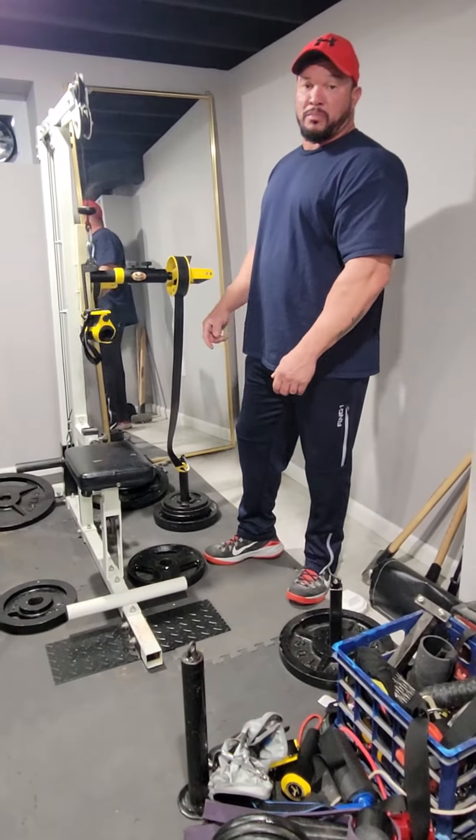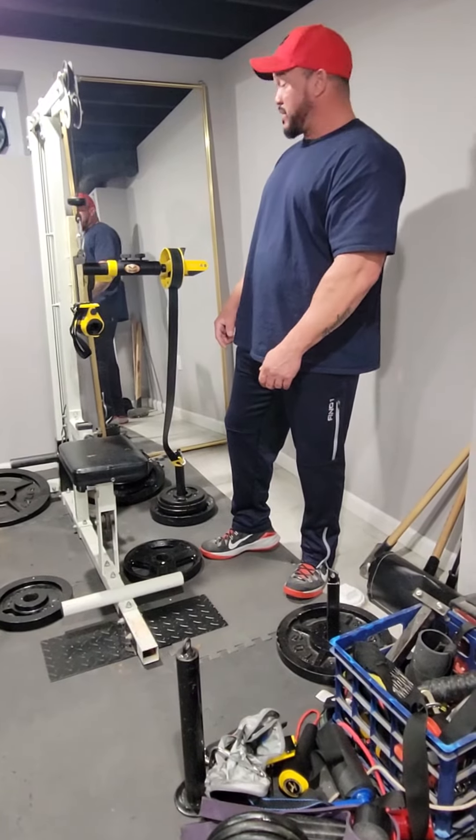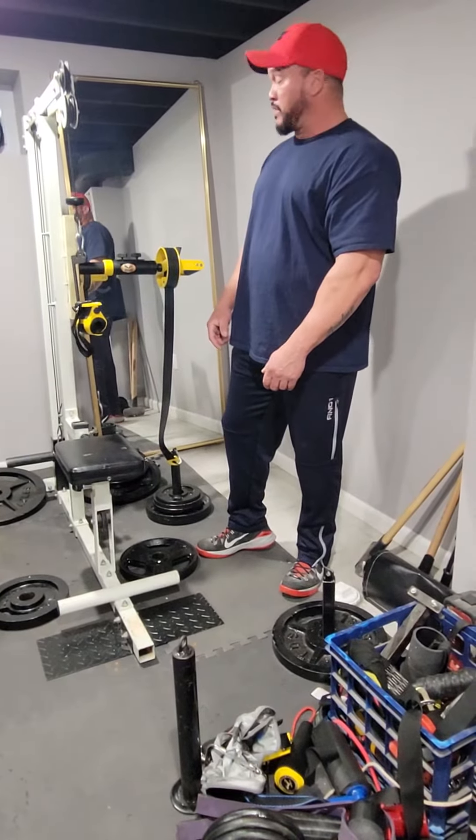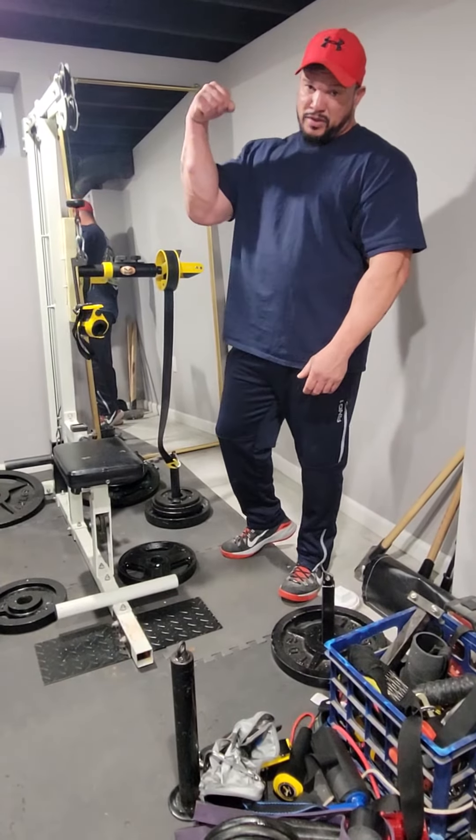Minotauros Equipment from Ivanio from Brazil. You can find him on Instagram — I'll leave his Instagram in the description. Stay strong guys.